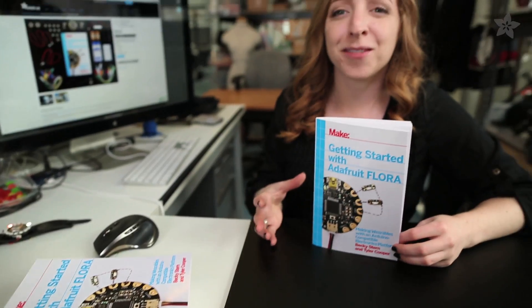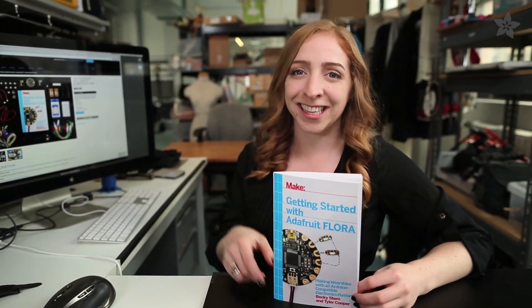We have a bunch of videos to support the information in the book, so be sure to check out that playlist at the link in the description. We even made a special parts pack to go with the book, which you can find on the shop at Adafruit.com.